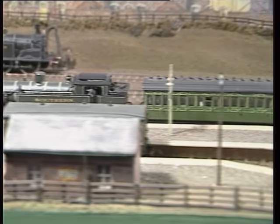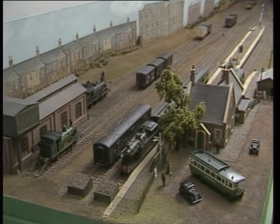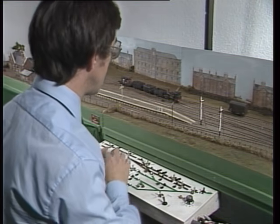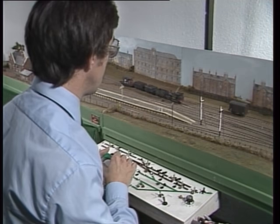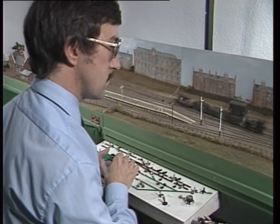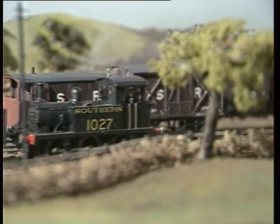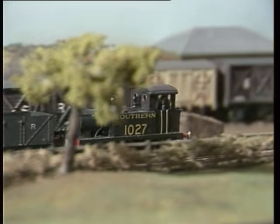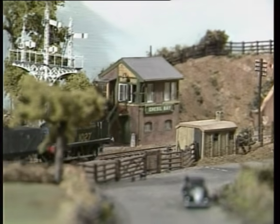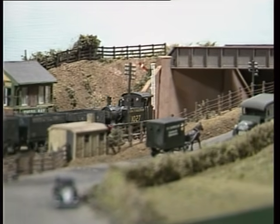The control panel has been designed so that the whole layout can be operated from one place. It can also be operated from either side — from behind the scenery at exhibitions, or from in front when running it at home. The points, uncouplers and signals are all controlled from it by simple push buttons, so the operation of the push buttons will move the points, work the uncouplers, or work the signals. From this control panel, all the trains are controlled as they come in, run round and move out.